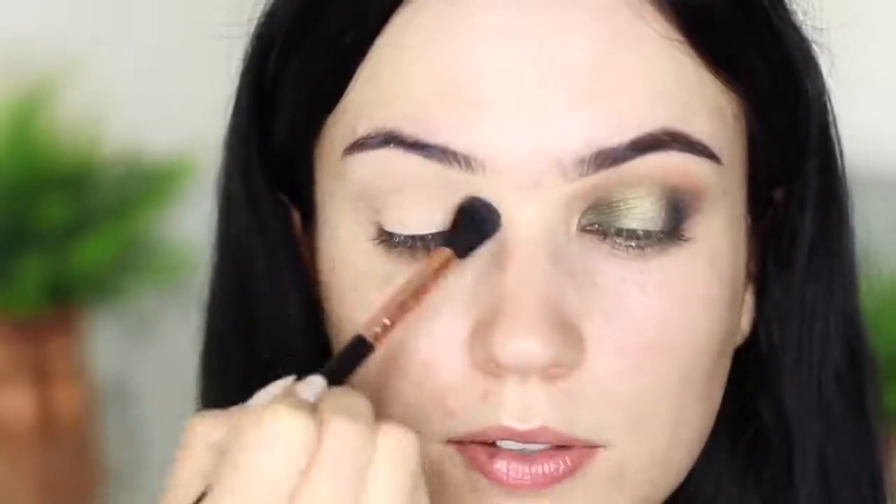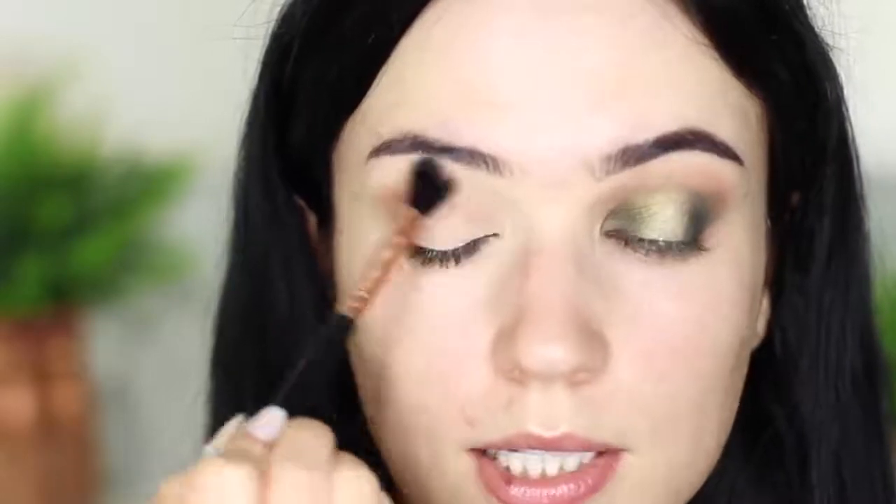Today we're going to do a spotlight eye, but obviously the placement is really up to you — we're just mostly going through the colors, but I thought I'd do something a little different. A spotlight eye is basically like a smoky eye, except you have a lighter shade on the center of the lid. If you think of it that way, it just makes it so much easier.